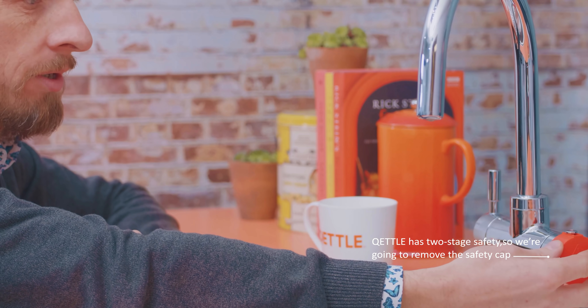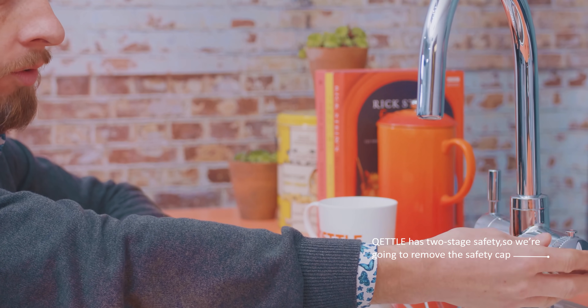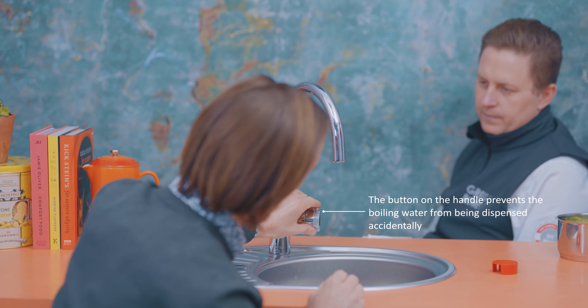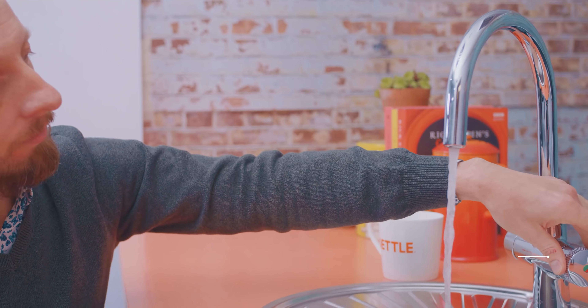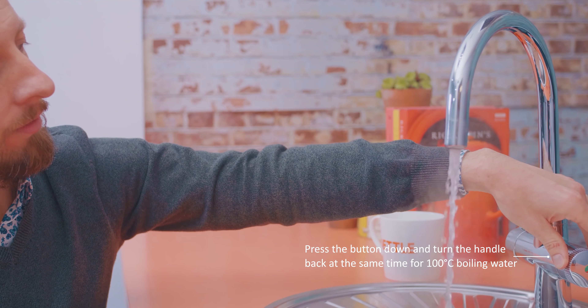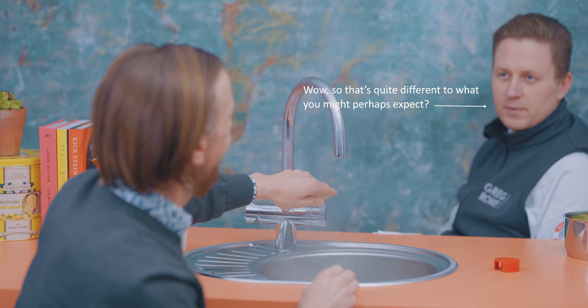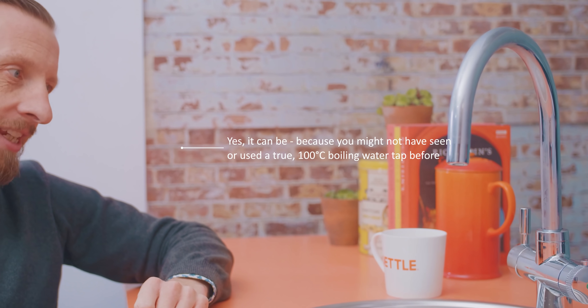And then there's a safety device — there's a cap here which I'm going to remove. We've got the button here that is going to stop the boiling water from being opened accidentally. So you depress that and then it can be released.